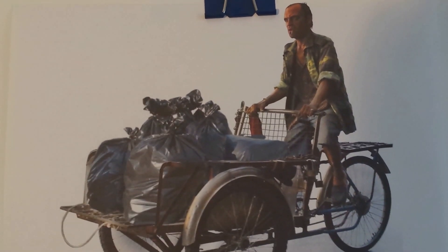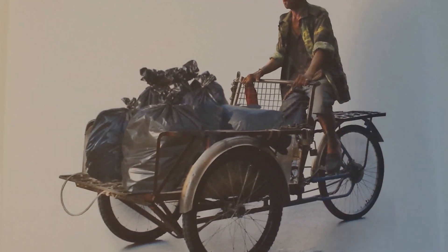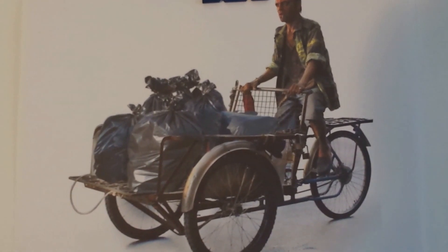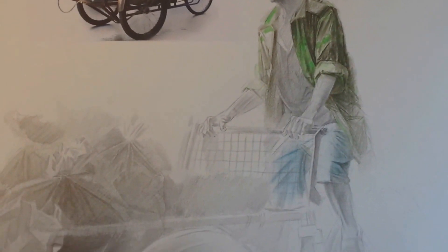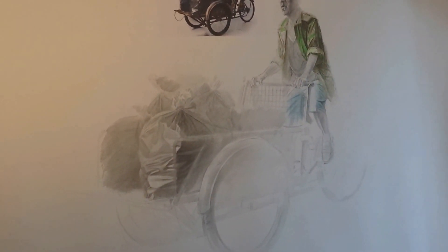Hi guys, it's been a while since my last video so I decided to make a quick update on what I'm working on right now. This is the sketch I made — there's a photo montage picture I'm using as a reference right next to my drawing. It's not finished yet, I'm still working on it, but you can see it's pretty big as usual. Sorry for the shaky video, I hope you can see it alright.